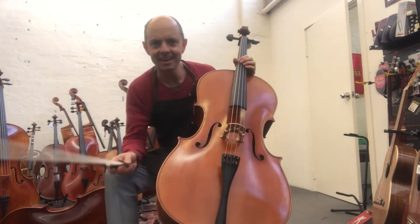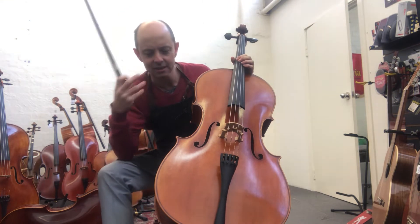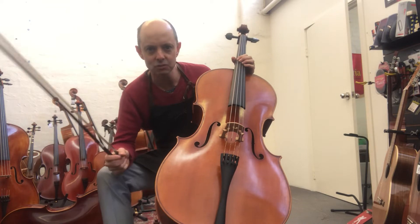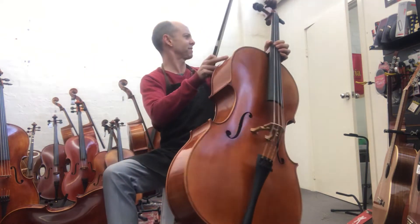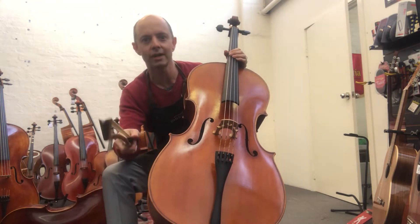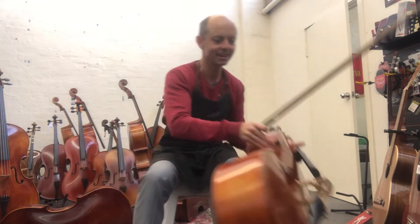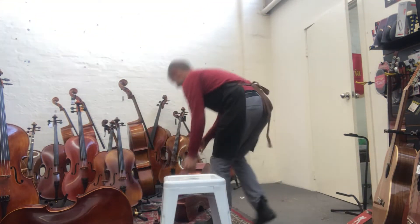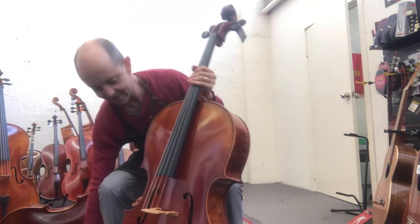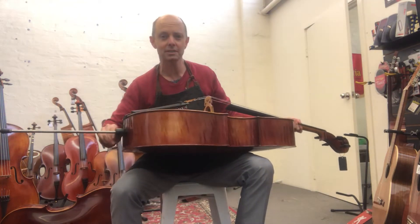That is amazingly deep, amazingly rich, amazingly full and ringing. There could not possibly be a better cello for around the four thousand dollar mark. Now the Rigetti Master Series cello — look, I'll try it anyway. Looks good, looks good, but can't possibly sound as good as that.